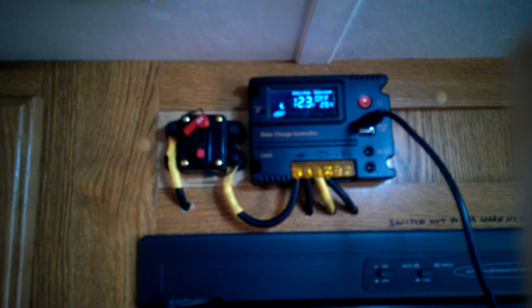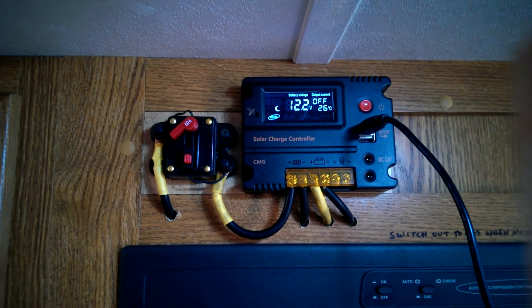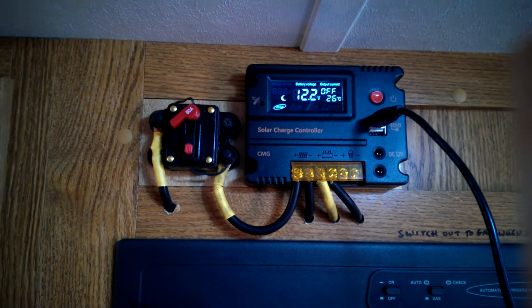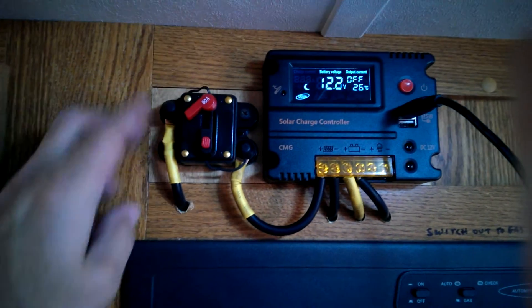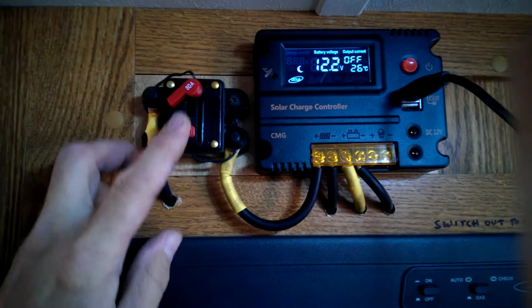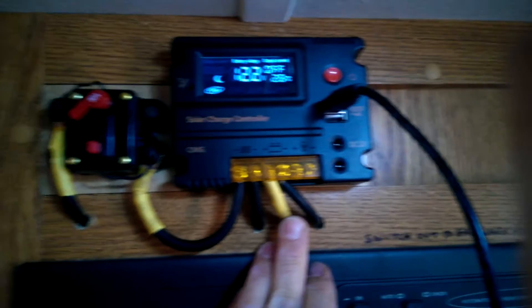This is a quick review of the Mohu 20 amp charge controller. I just finished hooking up my 100 watt solar panel, and I also have a 40 watt solar panel attached. Right now I've got them switched off with my circuit breaker. So the solar panel is off — it's just hooked up to the battery. These are my battery connections.